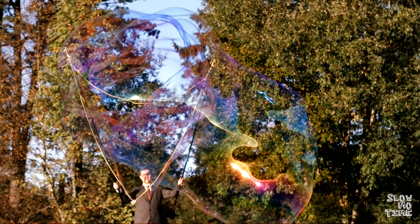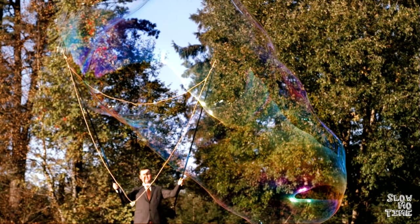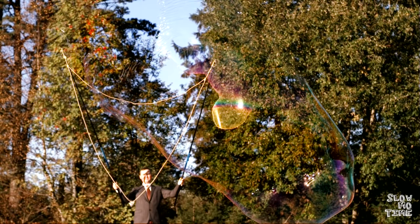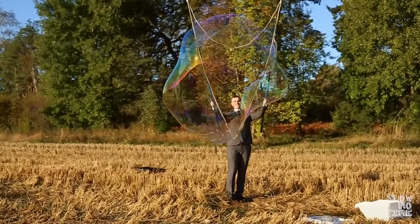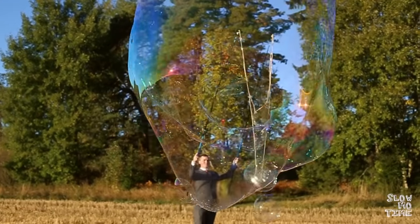If you keep the opening open for too long, the bubble is eventually going to pop. But if you manage to close the loop in time, you can create these massive bubbles that just seem to defy gravity and just float along really slowly. The less sun there is and the more humid the air is, the longer the bubbles are going to float before they pop.